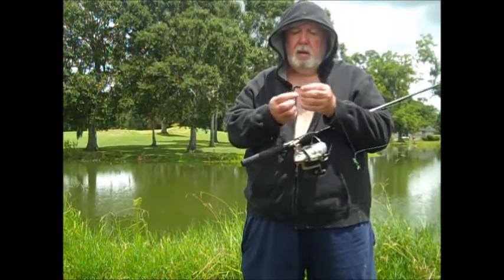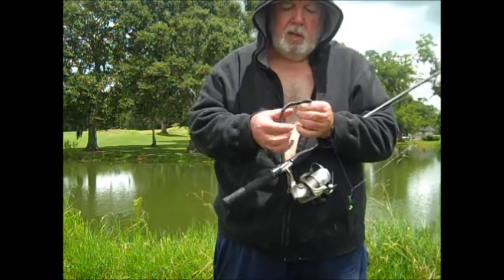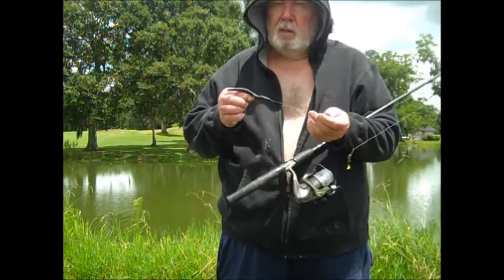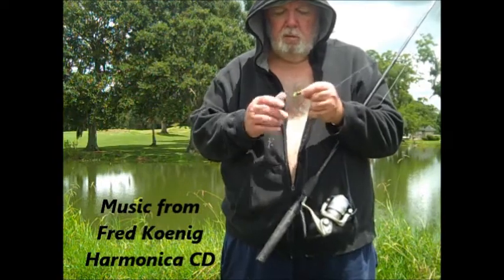Y'all don't know about this stuff right here. Can you check this out? See? That's a worm. Make it weave like this. Y'all know how to do that. But the secret is, come up about 10 inches and put this in front of it.